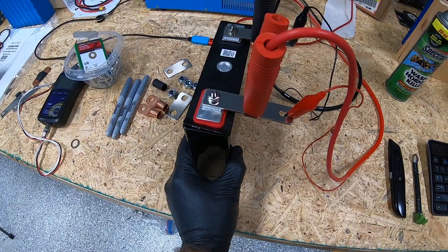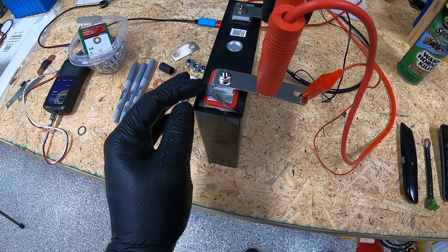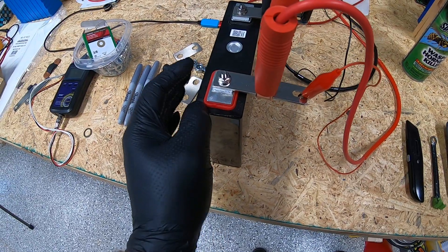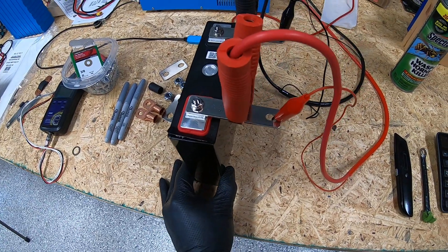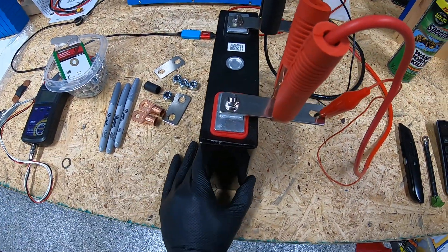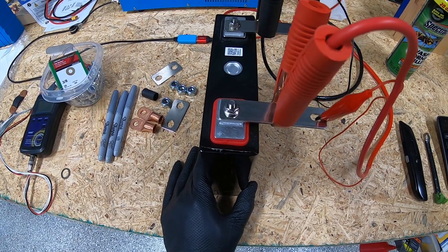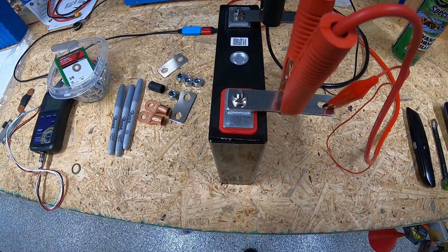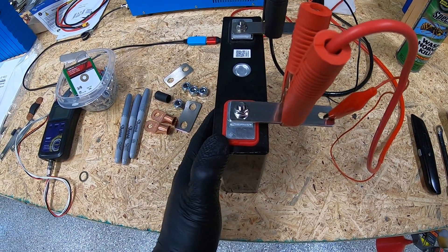To be fair, we did not capacity test these when they came in, so 132 amp hours may have been the original capacity. Judging by little things like this paper peeling up, I think they may have been grade B cells when they came in. But regardless, 132 amp hours out of a 145-rated cell is not bad. We may be looking at no degradation, or about 10 amp hours of degradation over the 10 months we've used them.